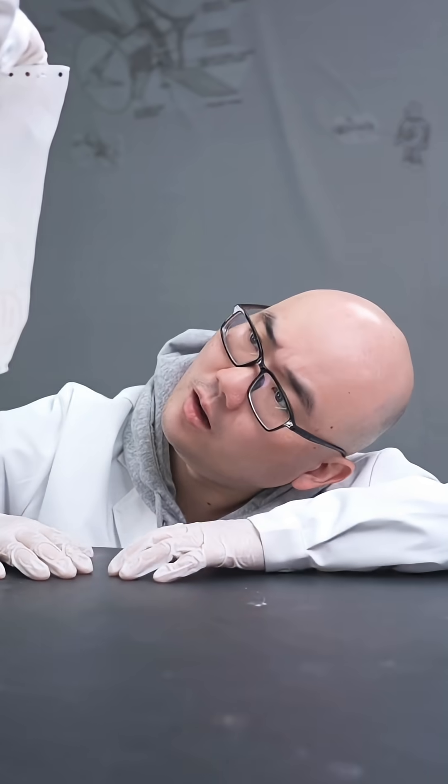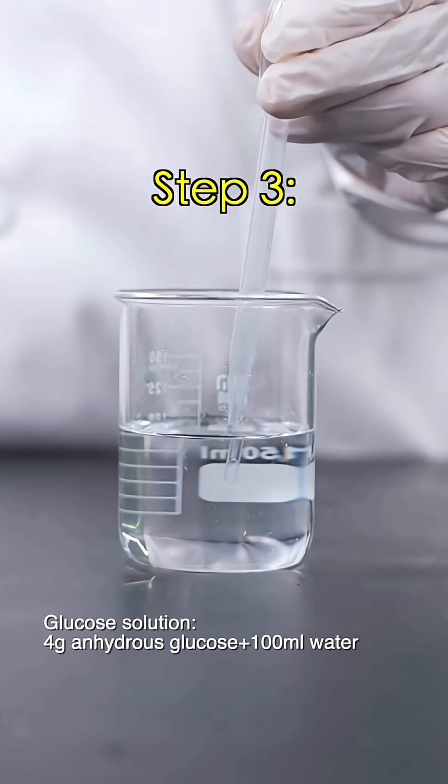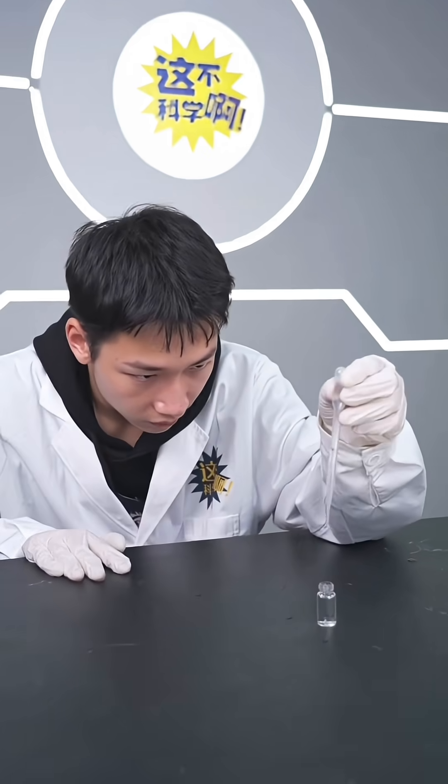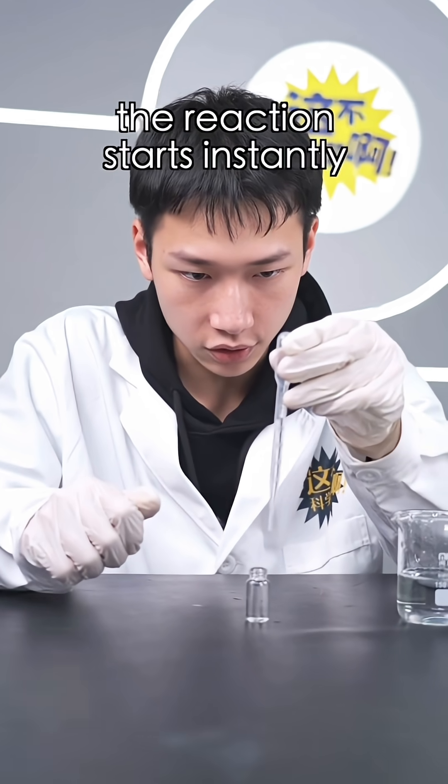Here's the price list. Step 3: Dropping Glucose. Go on, do it! Once I do, the reaction starts instantly. This step is crucial.